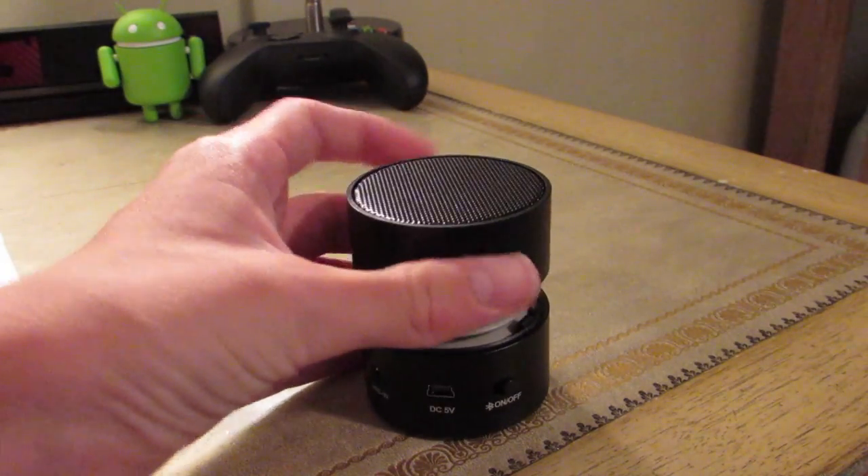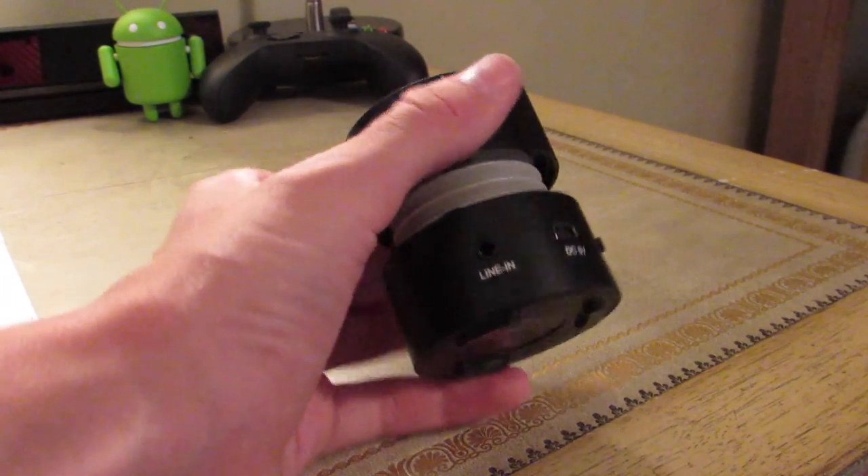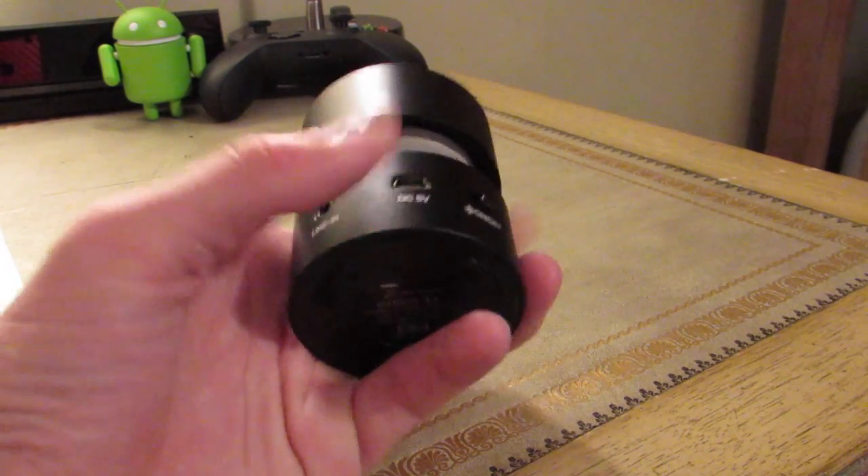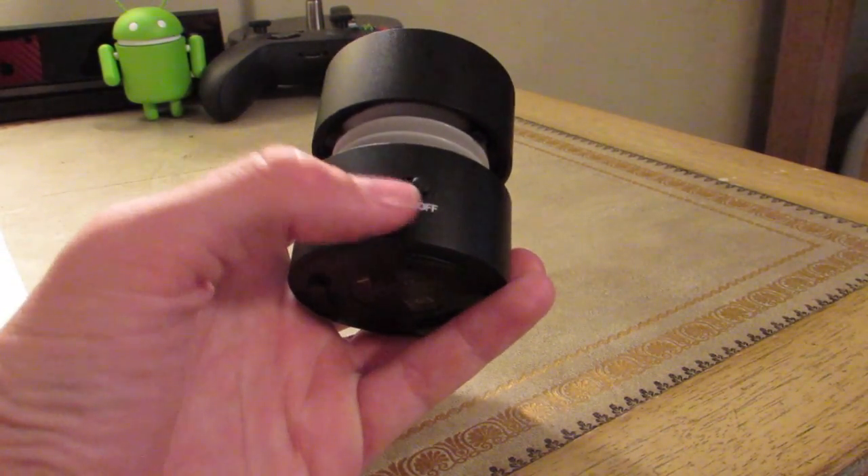It's Bluetooth connected, but if you don't have a device that uses Bluetooth, you can also plug it in through a regular 3.5mm headphone jack, micro USB for charging, and there's an on/off switch.